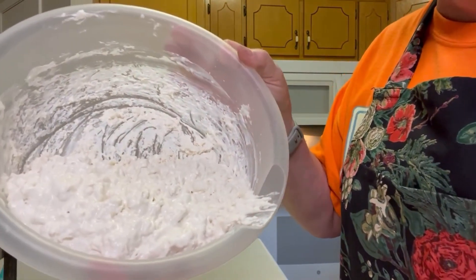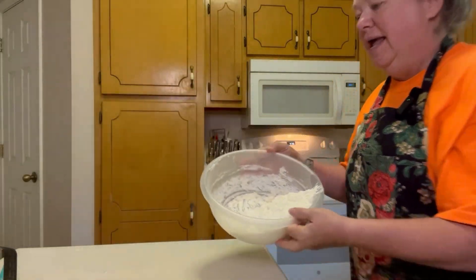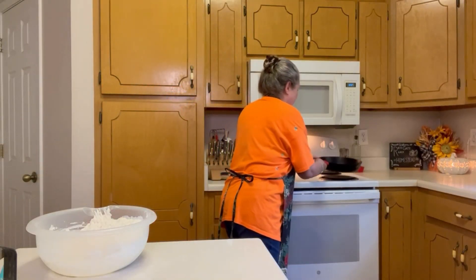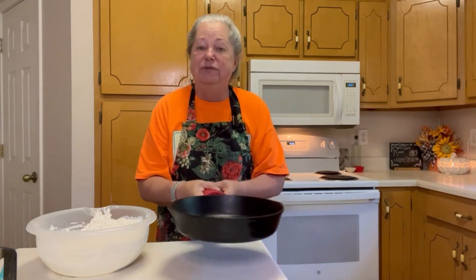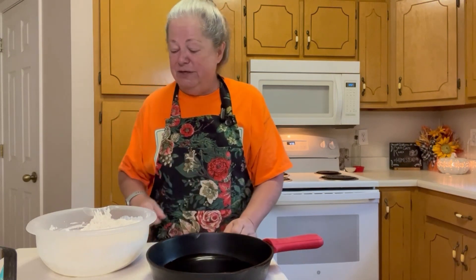You see the dough is really wet, but that's exactly what we want. Next we're going to put it into the iron skillet. I put about two tablespoons of vegetable oil in here — use your favorite, that'll be fine, but I'm using vegetable oil today.